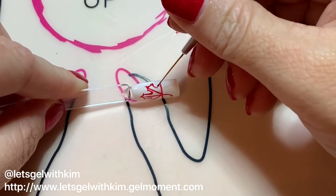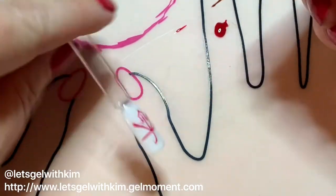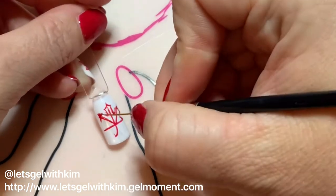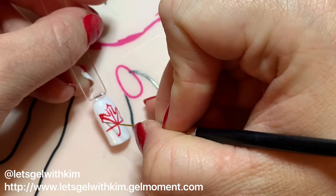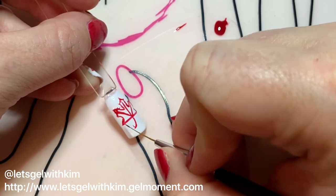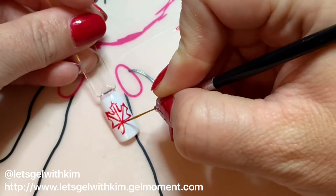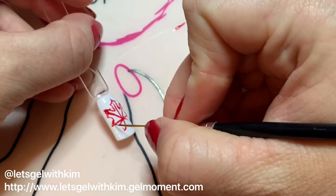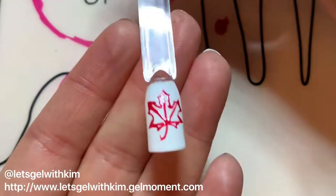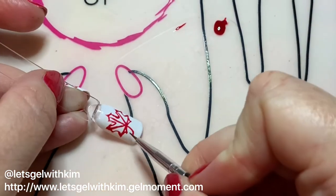I'm going to draw a curvy line going straight across to the point, and then do the same thing on the other side. Going straight across from that little curve down to the bottom of the leaf, I'm going to do an upside-down U — this gives me those little points — and I round them out at the corners. This is just our general guideline.